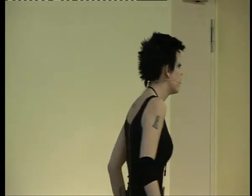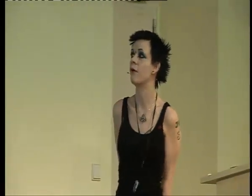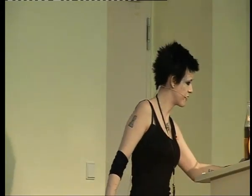Natural sensors work the exact same way — this is nothing new, this has been done in the human body for thousands of years because your nerves are electronic. Artificial sensors can do this too. I have a bunch of magnetic implants which do precisely that, which is more or less how this principle came across — although I didn't invent this; those were invented by Steve Hayworth. Anything attached to an electrode can be output, so anything can be made into a sensory device. Anything you can fit under your skin and hook up to an electrode can work as an implant.